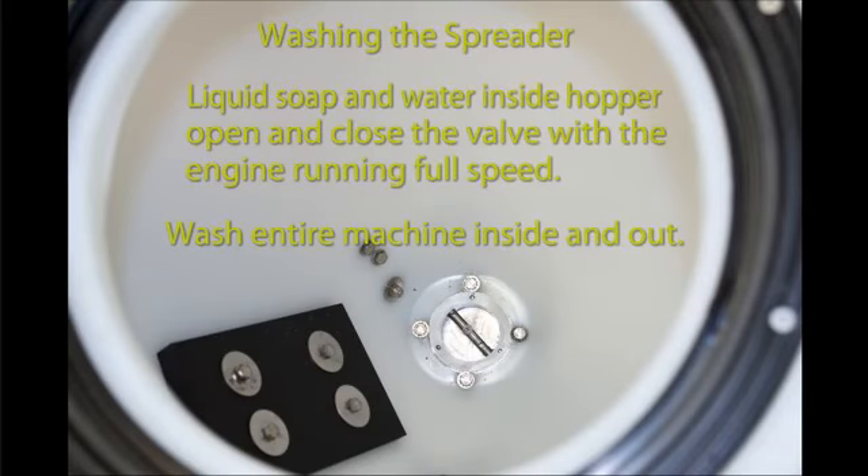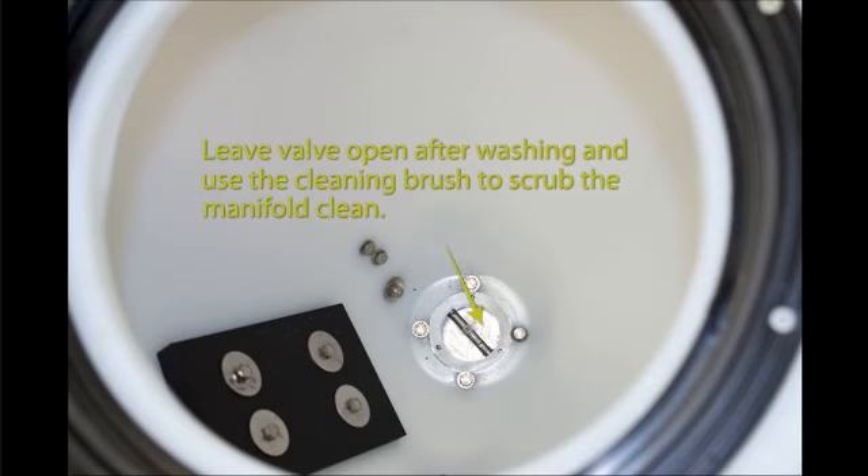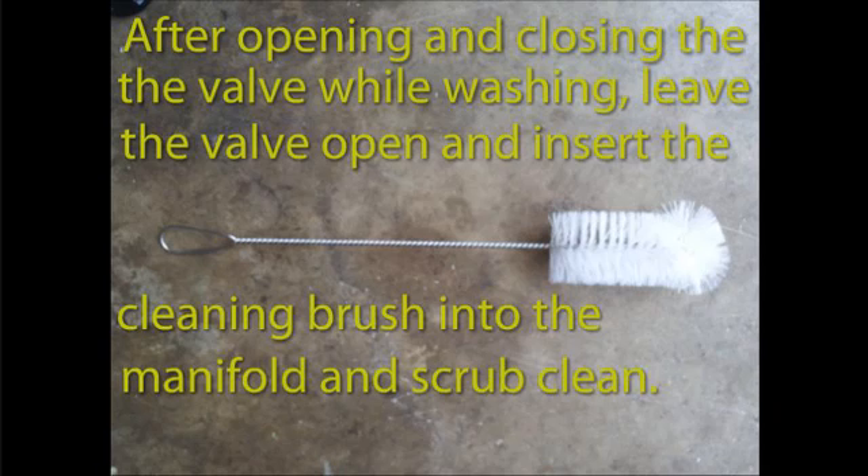Step 3: Run soap and water in the hopper. While the water is flowing in the hopper, open and close the valve to clean the valve plates. With the valve in the open position and the water flowing, insert the cleaning brush from inside the hopper and scrub the inside of the delivery manifold, making sure to push the brush to the bottom of the delivery manifold.